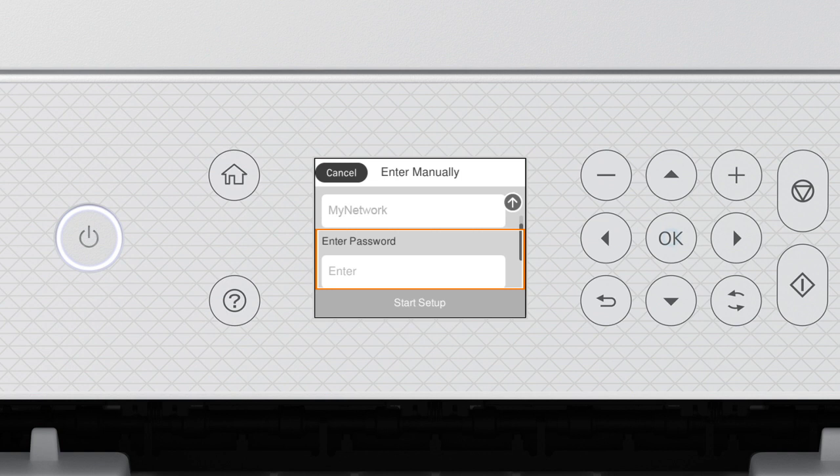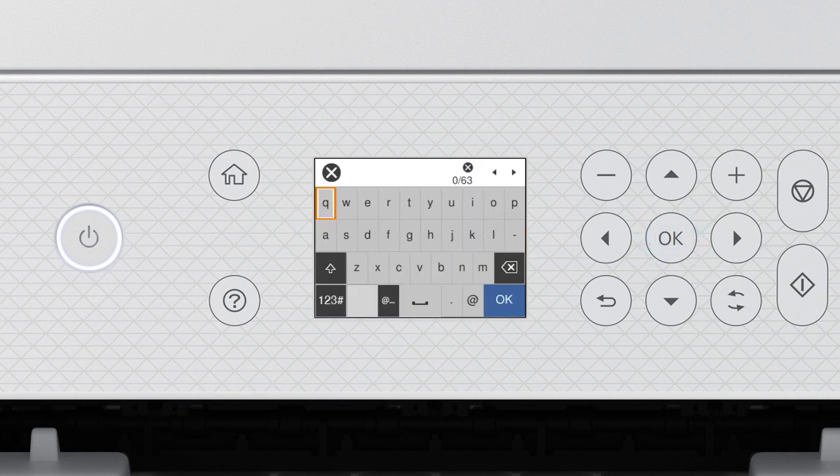Press OK again to select the Enter Password field. Next, enter your wireless password. Press the arrow buttons to highlight a character, then press OK to select it. If your password contains upper or lowercase letters, be sure to enter them in the correct case. Select this icon to enter uppercase letters, or select this icon to enter numbers or symbols. Select this icon to enter a space. Select this icon to delete characters. When you're done entering your password, select OK.